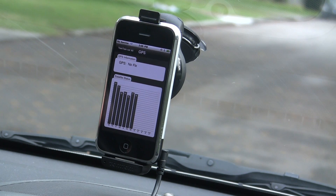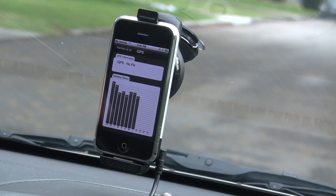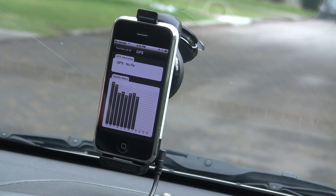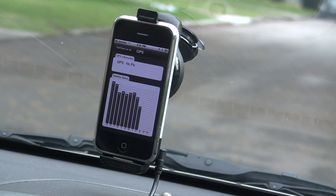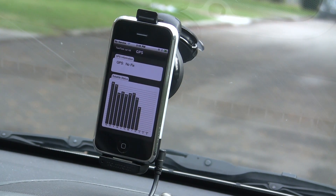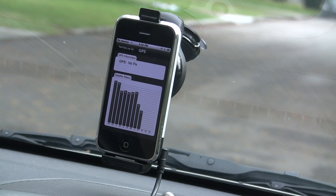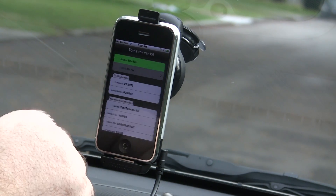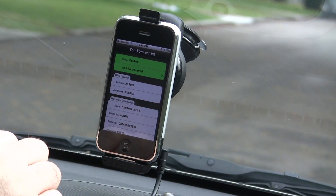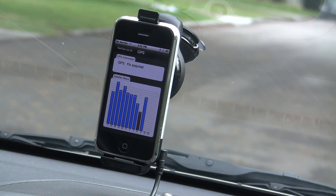Once the mount is powered you can see that the GPS comes right on. Those bars are showing that it's finding the satellite. You can see the latitude and longitude are coming in, and there it's finally got the fix. It takes a little bit, but the blue shows you that everything is good to go.